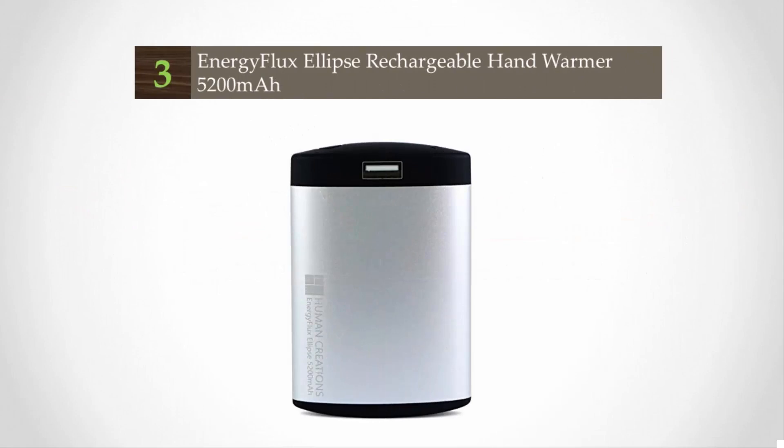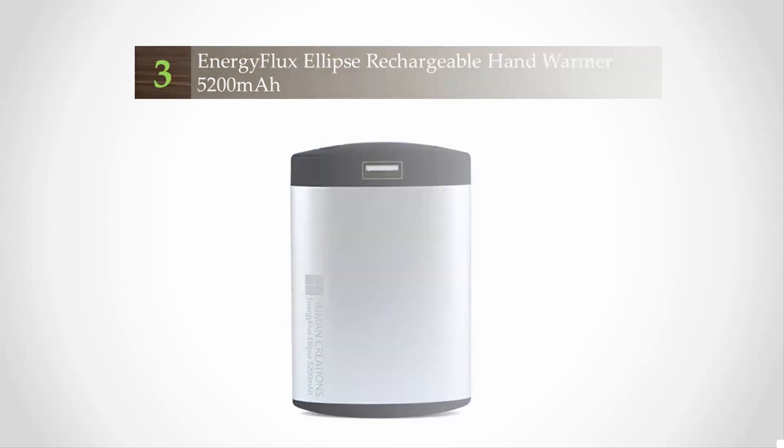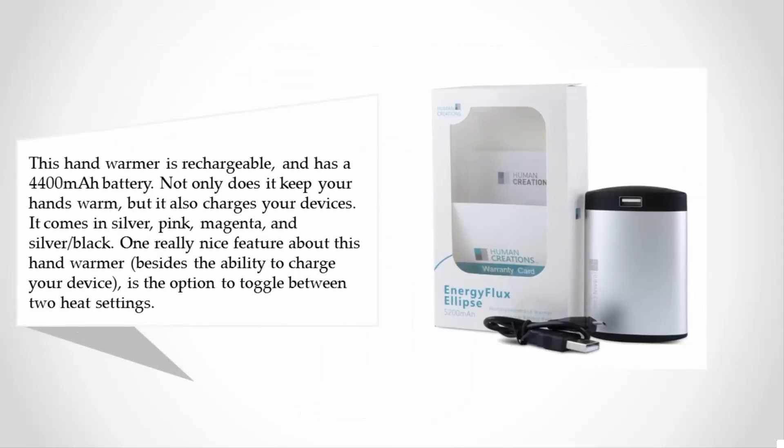At number three, this hand warmer is rechargeable and has a 4400mAh battery. Not only does it keep your hands warm, but it also charges your devices. It comes in silver, pink, magenta, and silver-black.